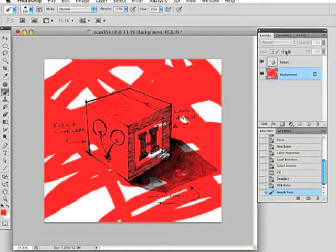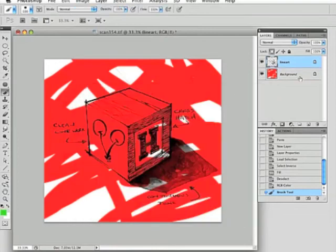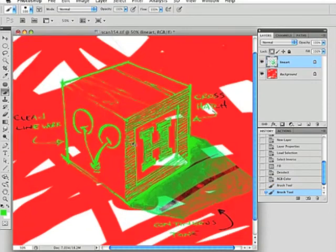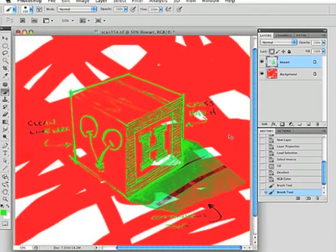To really show this off, let's click on the line work layer and lock the transparency. Then choose another color — I'll just choose green. Let's paint on that layer. You can see that you can really edit the color of your line work very specifically, because this doesn't touch the background layer at all. Let's zoom in, and you can see how effective this process is.